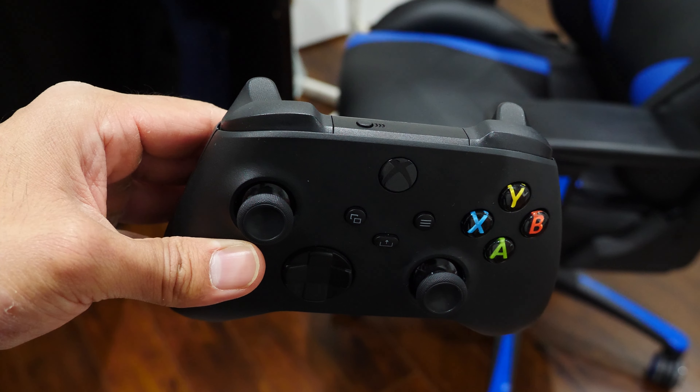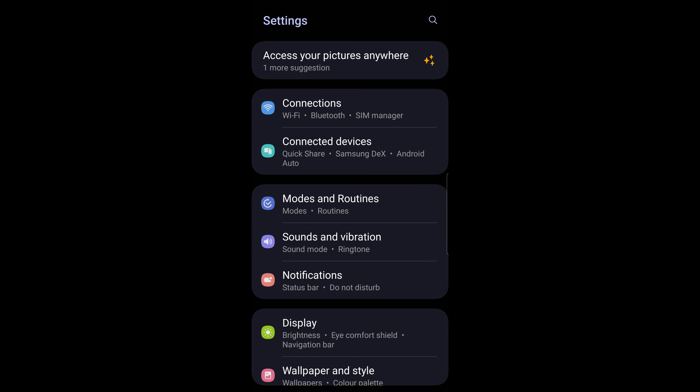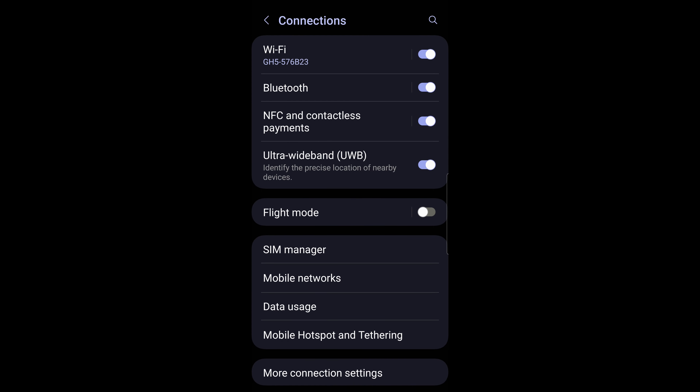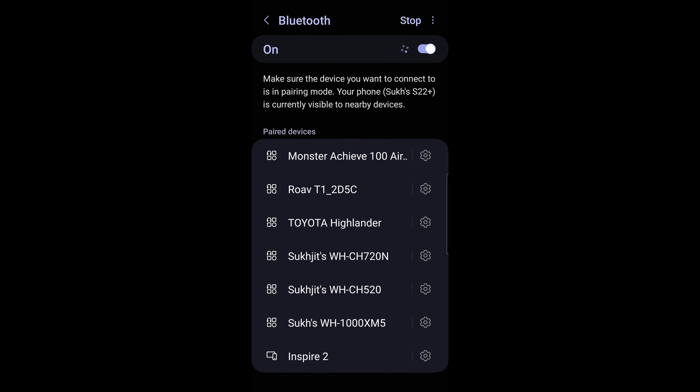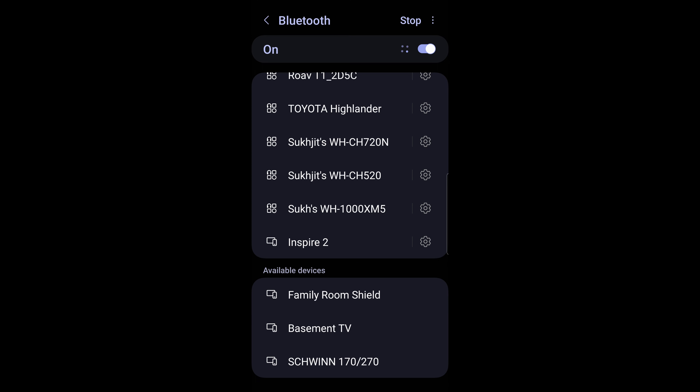Now jump over to your Android device. What you want to do is open up the main system settings menu. Again, what you see here might look slightly different since I'm using a Samsung device, but the basic functions are relatively the same. Look for something like Bluetooth or Connections depending on your menu. In my situation, I'm looking for Connections — tap on the Bluetooth feature and make sure Bluetooth is on, then go into Bluetooth itself.